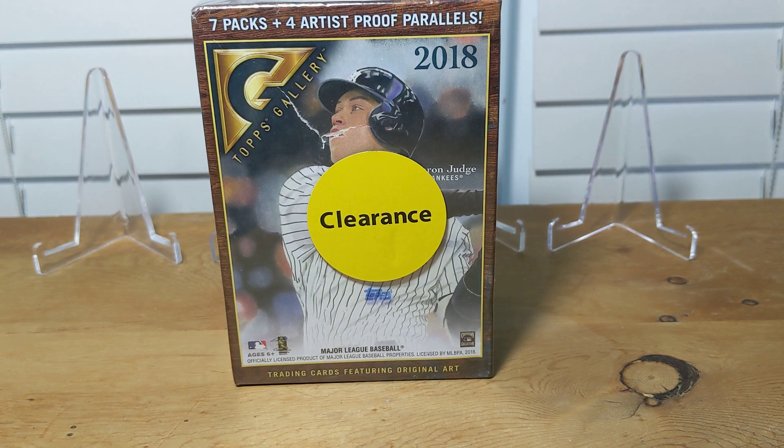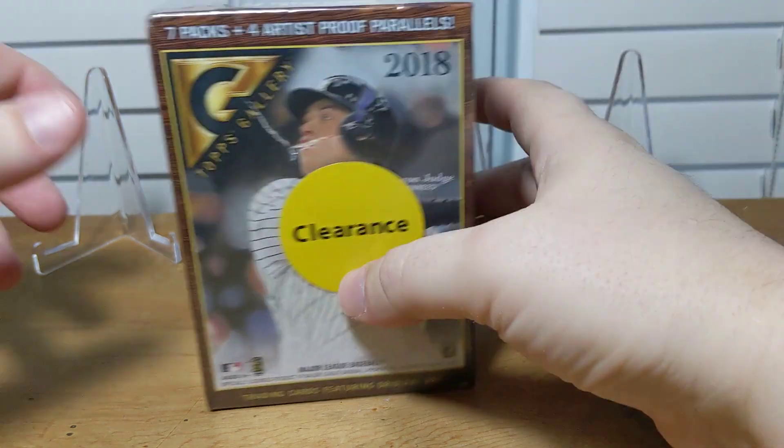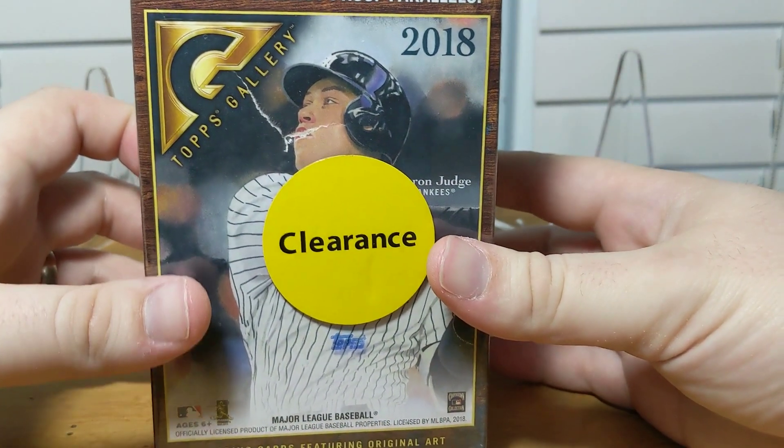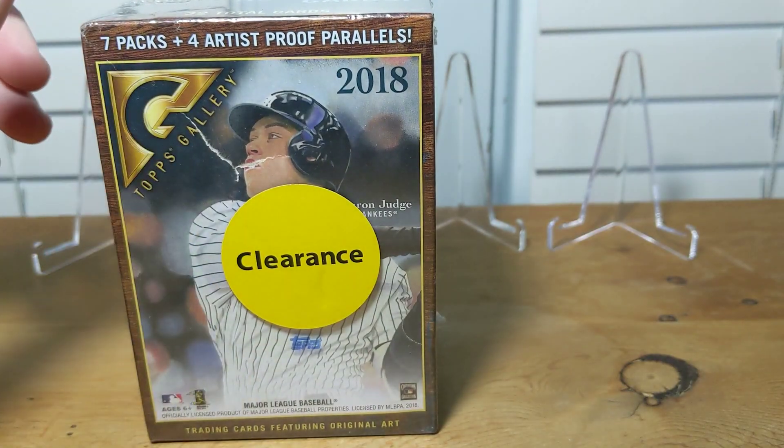I picked this up from Walmart. If you've been following my channel for a while, you know I like to open clearance about once a quarter from Walmart. This is my winter video. Normally I have a lot more baseball than football, but I got a lot of football this time because the baseball was picked clean. Between the 2018 and 2019 classes, there just wasn't a lot to pick from.